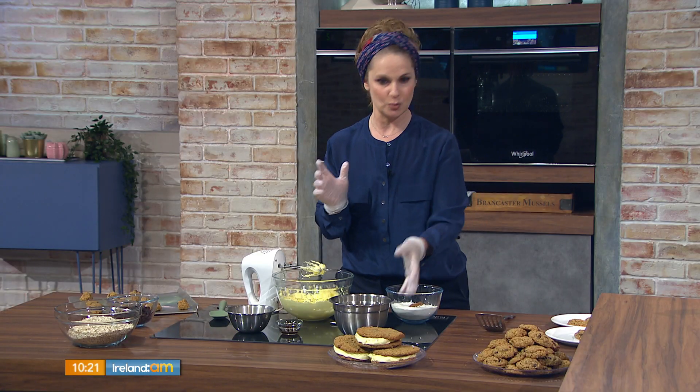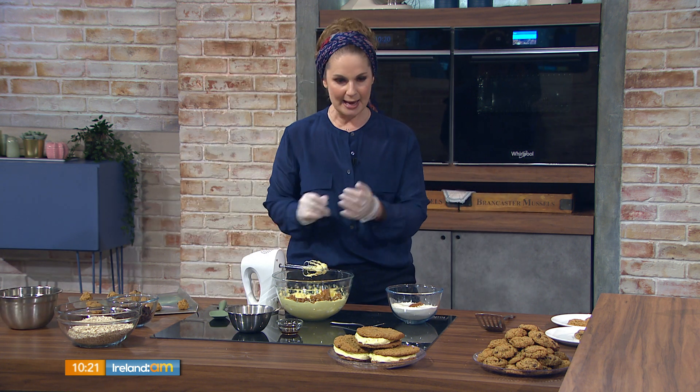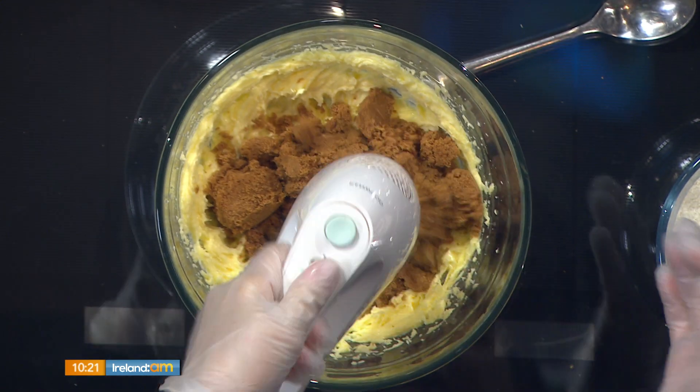The trick to getting a chewy center is all about the sugar ratio. There's nothing better than a cookie that's soft in the middle and just crisp on the edges. One way to achieve that is to add more brown sugar than white sugar — if you add more white sugar than brown, you're going to get a crispy cookie.